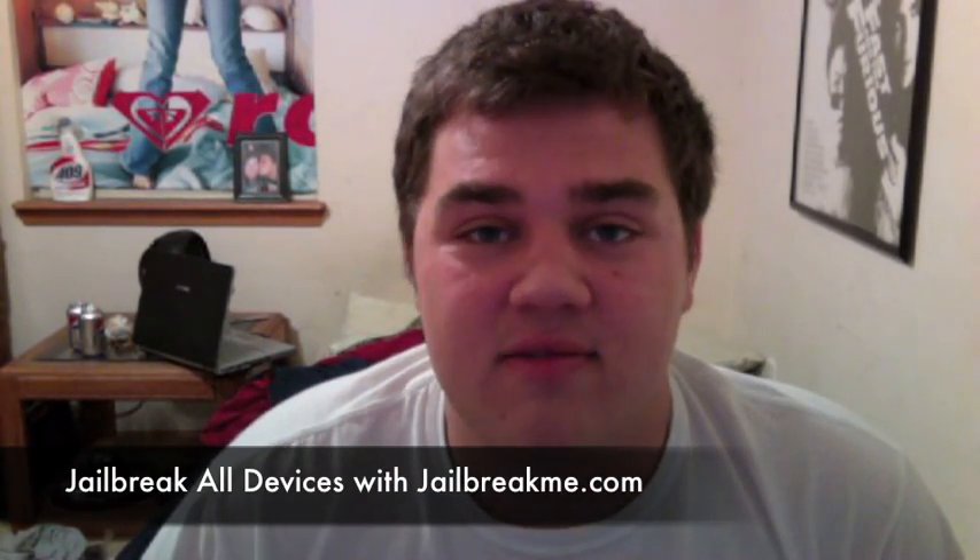Hey guys, WilliamDTA here, and in this video I'm going to be showing you a new jailbreak that was just released.